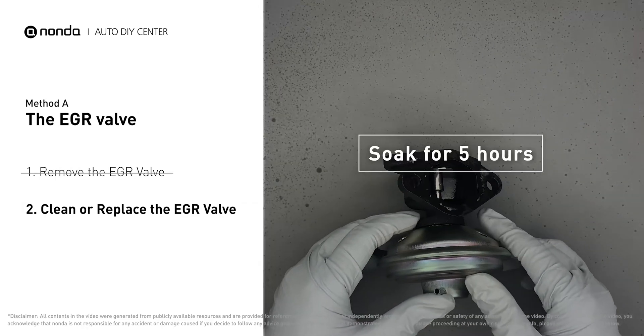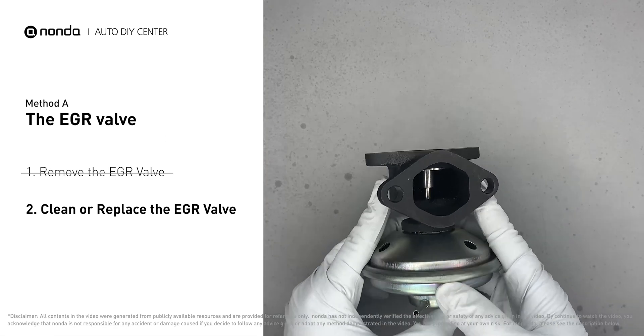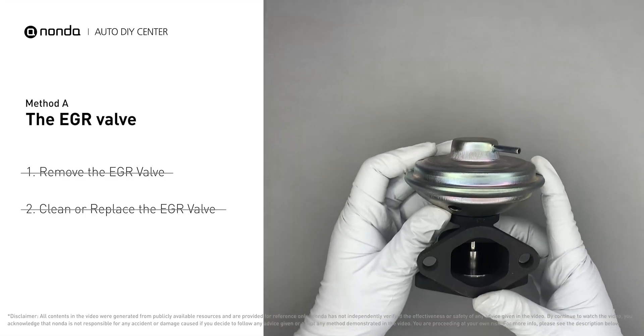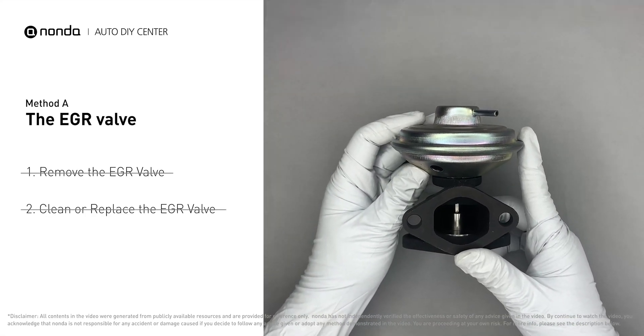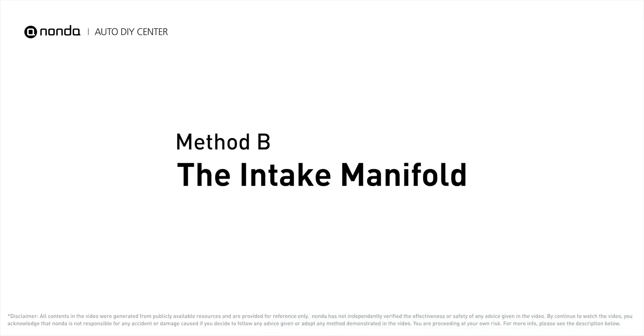Let it soak for five hours for the solvent to get rid of all the carbon buildup. After the cleaned EGR valve gets dry, reinstall it back into the car. If it is too dirty to be cleaned, you may replace it with a new EGR valve.